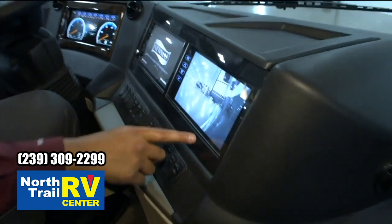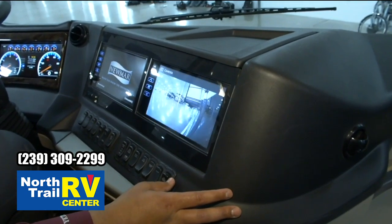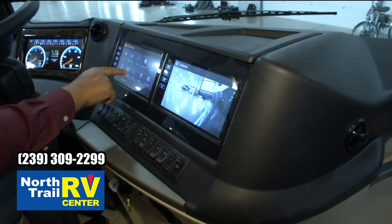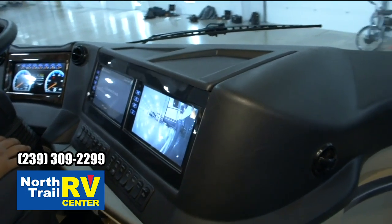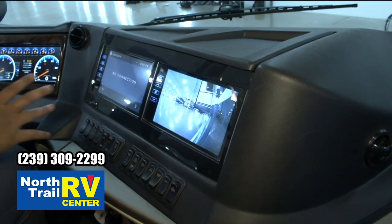Right now it's showing our side cameras, but switching over — the media center pulls up, I've got camera control. It's connecting, and in the meantime I'll talk about a few other features while this is warming up.